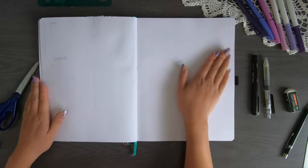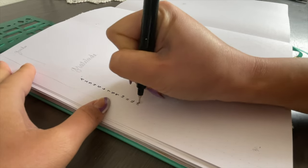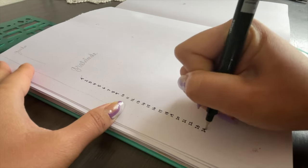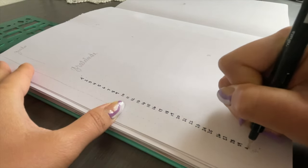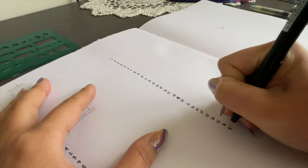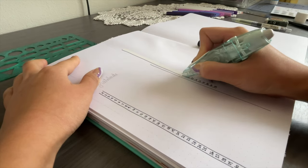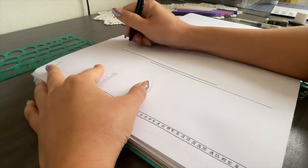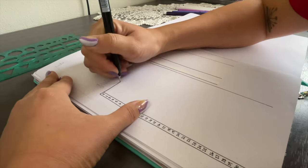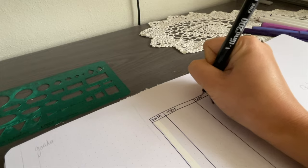In my previous video I recently unboxed a few products from Leuchtturm1917, including a some lines a day journal. So I've decided to get rid of the one line a day in my bullet journal and use that instead. I'm writing my gratitude with quite a bit of space, though I'd only be writing one word. I also have my finance tracker on the side with four columns: the date, the item, the category, and the cost.